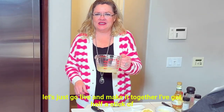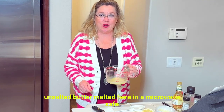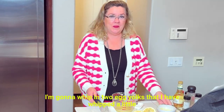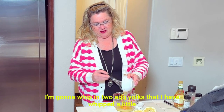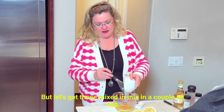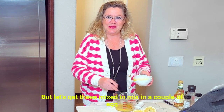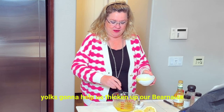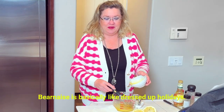I've got half a stick of unsalted butter melted here in a microwave-safe dish, because we're going to do this in the microwave. And to this, I'm going to whip in two egg yolks that I have whipped a little bit. Let's get these mixed in — a couple of egg yolks going to help us thicken up our Béarnaise. Béarnaise is basically like dressed-up hollandaise.